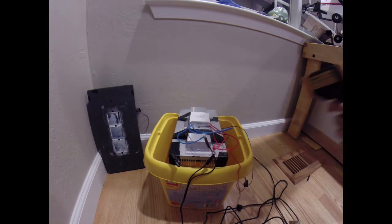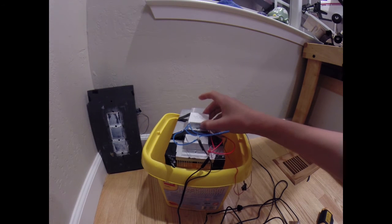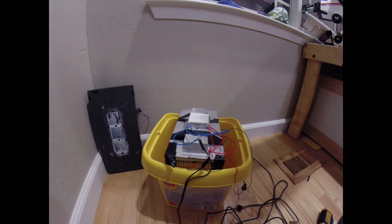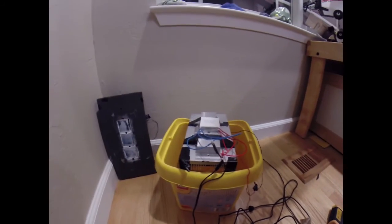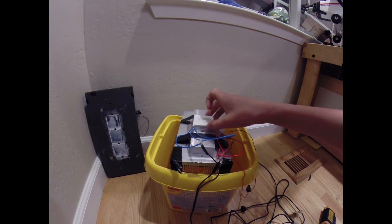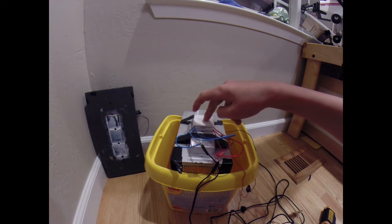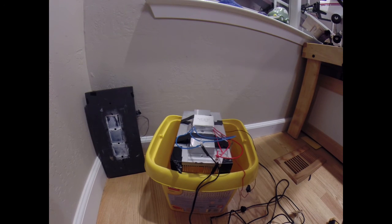Less than a minute later it's already at minus six — no, minus nine degrees, almost minus ten. The more of these thermoelectric plates you have, the lower the temperature will get, though you may need a bigger power supply. I connected all of them in parallel and stacked them on top of each other, with the hot side on the bottom and the cold side on top — that's how it gets down to such low temperatures.